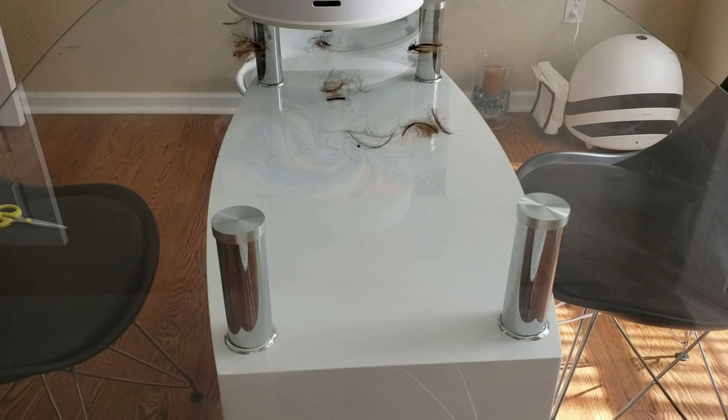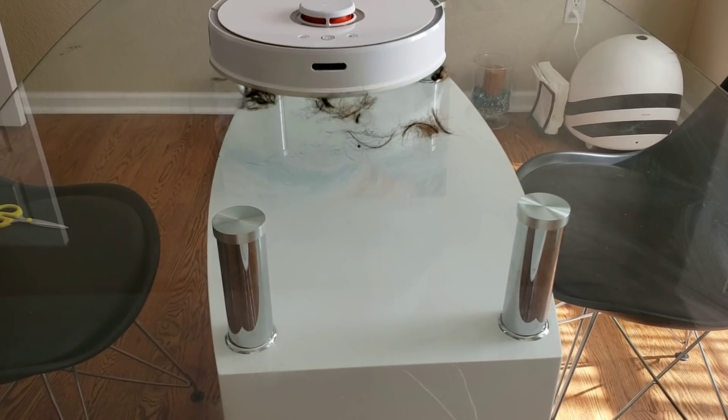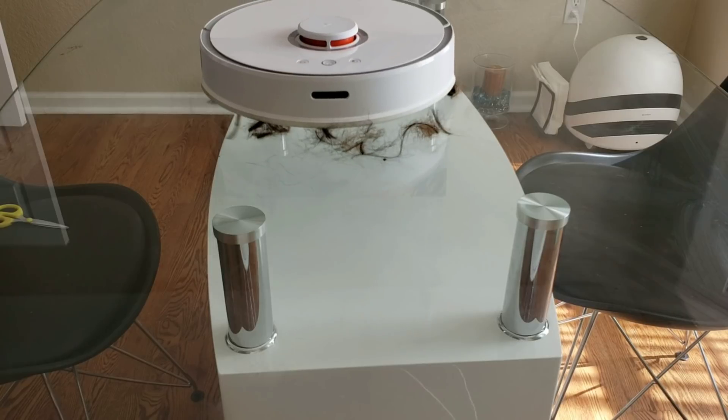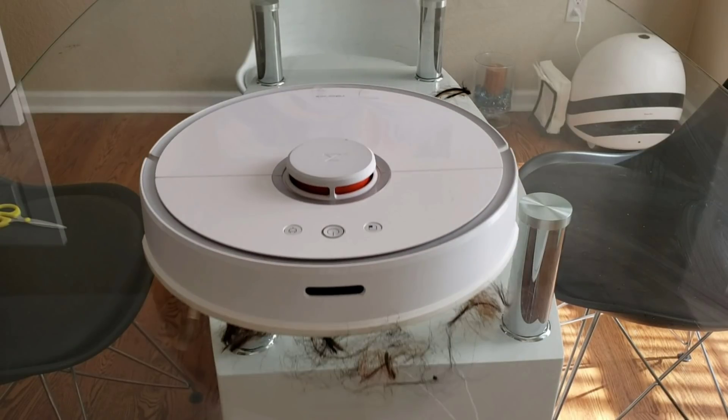Up next is the Roborock S50 — we'll see how well it does in the same hair test. The Roborock S50 sits up higher and also has less airflow, so that might affect its ability to clean the hair in one pass. Keep in mind I chose to put the hair on glass, a smooth surface, so it makes it harder for the hair to be picked up. On carpet, the hair would be a lot easier for the Roborock to pick up. As we slow it down you can see that the hair doesn't quite make it into the extractors right away — it gets pushed along for a bit. The Roborock had to make a couple of turns before it was able to wiggle the hair through into its extractors, but it did manage to get the hair in.